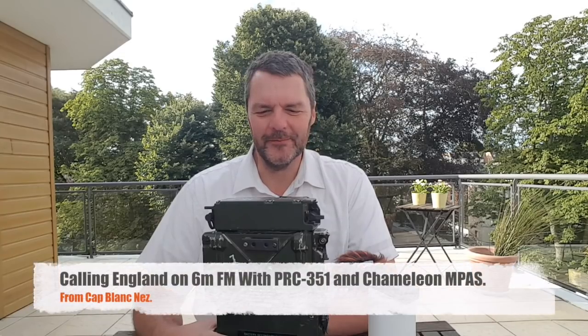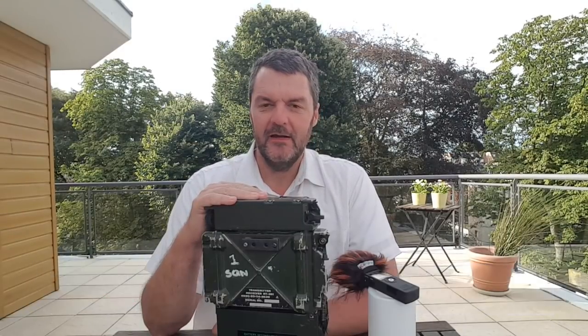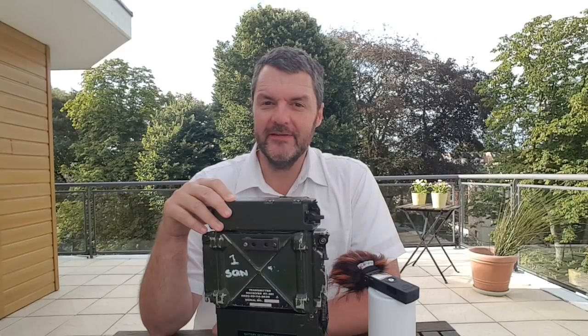Hi, this is Gilles, the Radio Prepper, and this is a PRC 351 military manpack. Can this radio make a contact from France to England on four watts? Well, if you have a good antenna and a bit of height, you just might. Before anything else, I would like to thank all my Patreon subscribers — without you guys I simply would not have been able to buy the gas to go to the coast and back, so thank you very much.